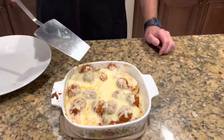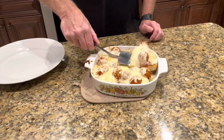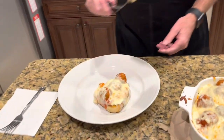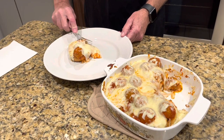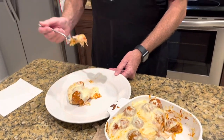Okay, I know it's gonna be hot. Take a little taste — a little meatball, a little bread, a little cheese. I know it's hot. That is some good stuff right there.